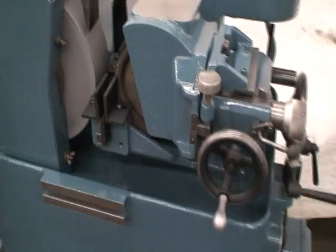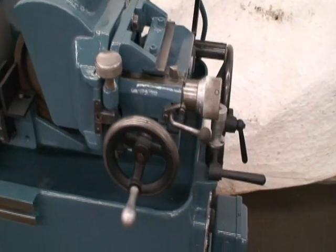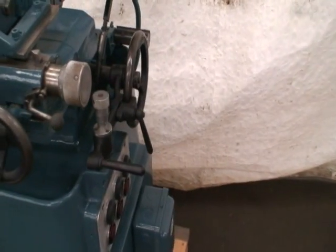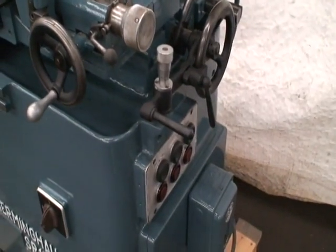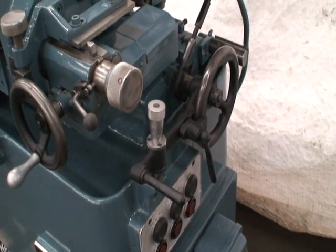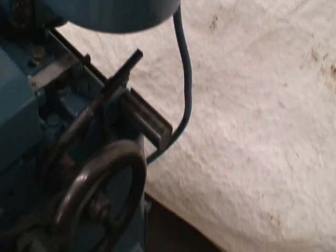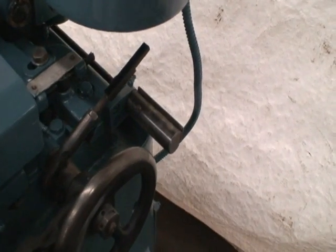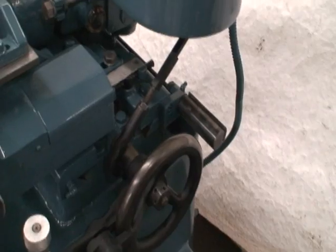You can either operate it as a through-feed machine — angle the head a little bit and it'll pull the work right through — or straighten it up to zero and use the hand in-feed lever, which is operated over here. You just lift the lever and the wheel slide goes in a little bit. That bar here, if it was engaged, would activate the ejector.